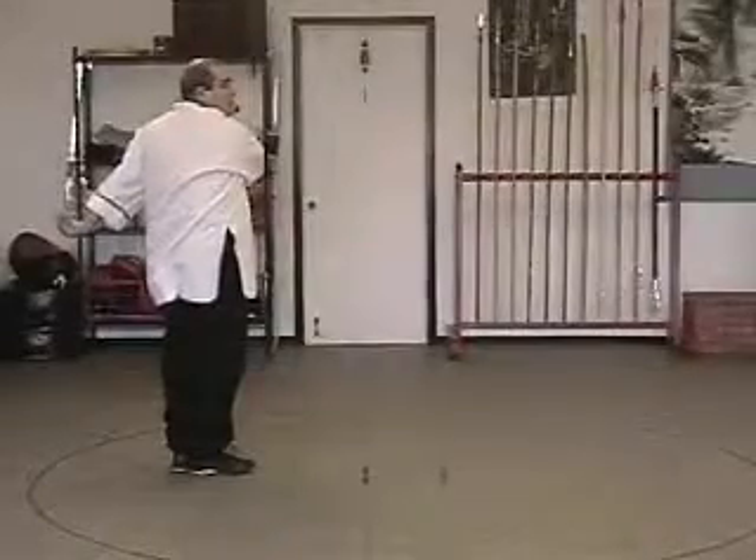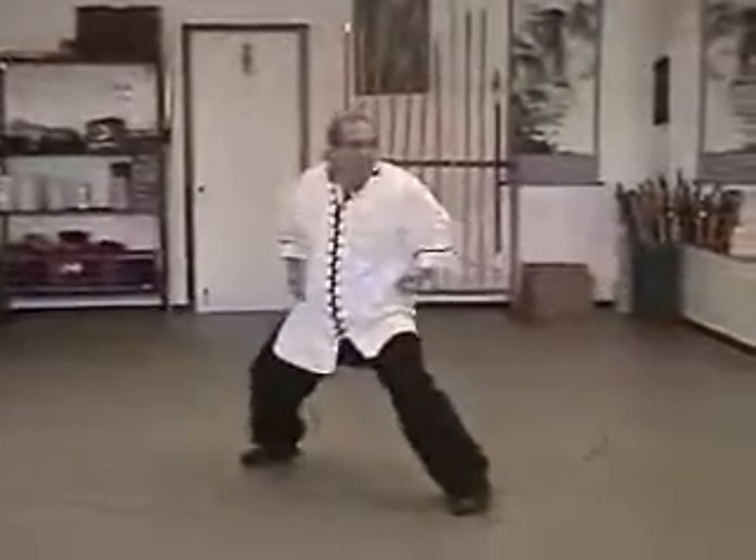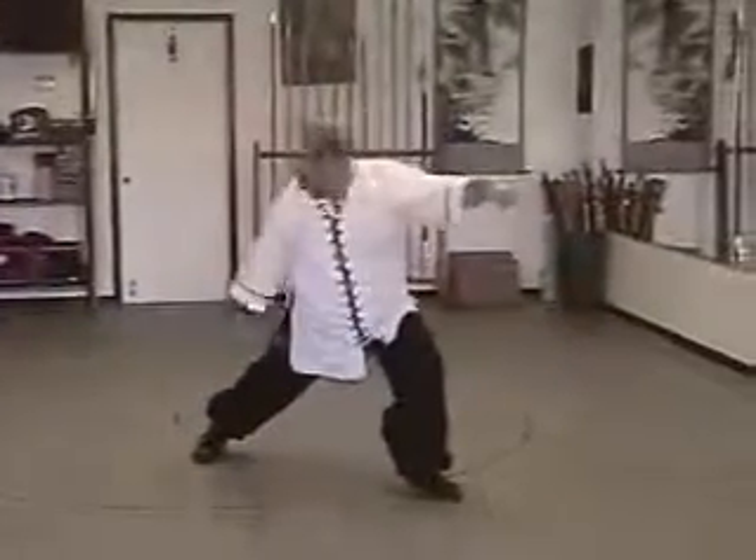And we repeat two more sets. Bow and arrow, hammer fist, double punch. Hook.